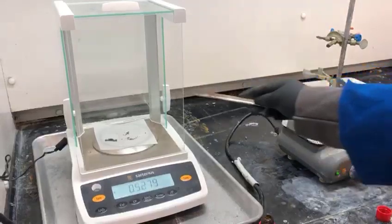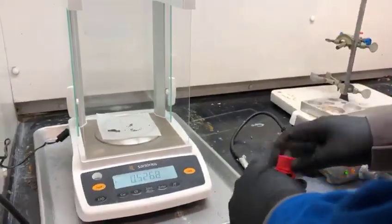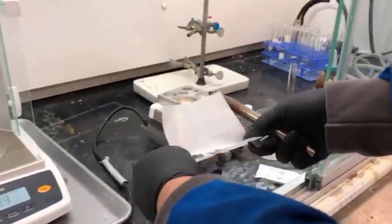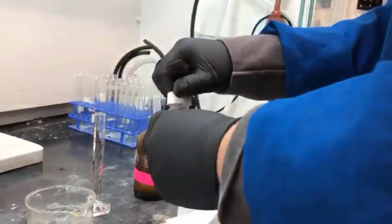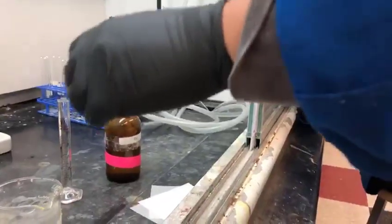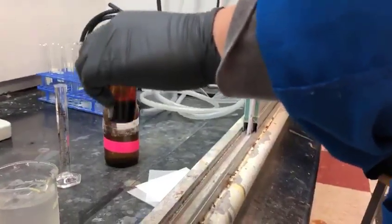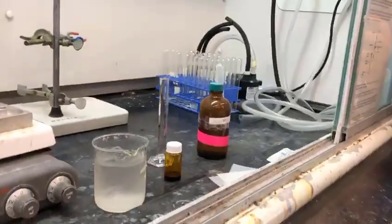Here you will see the TA is weighing out an appropriate amount of iodide crystals. The TA has weighed out approximately 0.526 grams of I2, and the I2 crystals are being added to a vial that contains approximately 2.5 milliliters of THF.